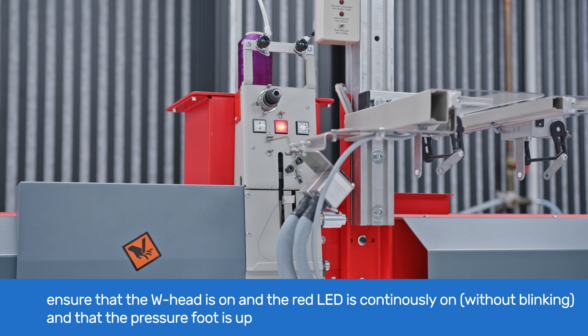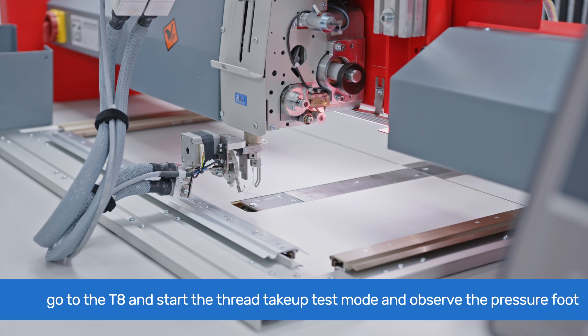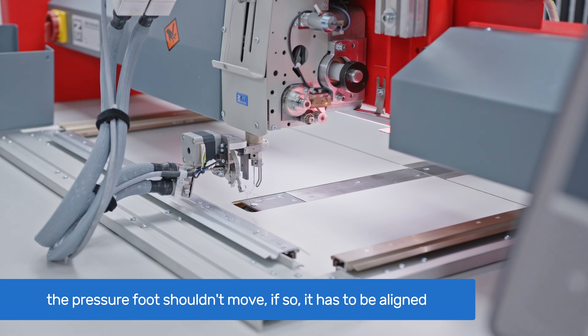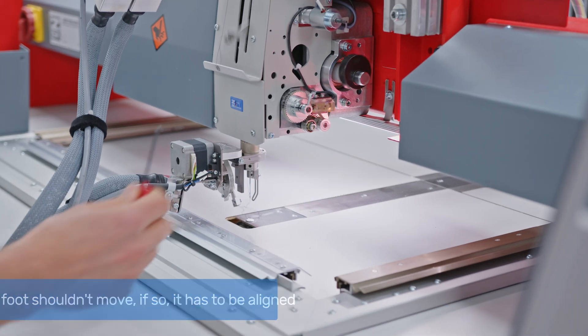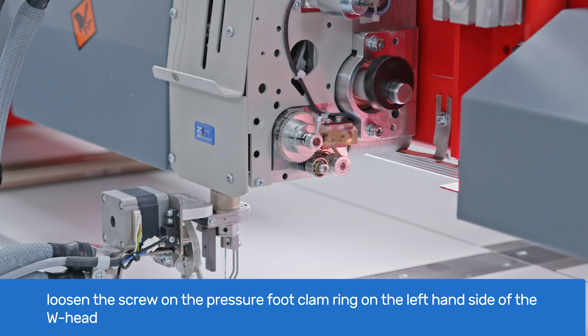To adjust the presser foot height, ensure that the W-head is turned on and the red light on the W-head button is continuously lit without blinking, and the presser foot is up. Go to the T8 control and turn on the thread take-up test mode. While the machine is running, visually observe the presser foot on the W-head. In its adjusted state, the presser foot shouldn't move. If it moves, we need to align the presser foot lever. While the machine is running, use a 2.5 mm Allen key to loosen the screw on the presser foot clamp ring at the left side of the W-head.